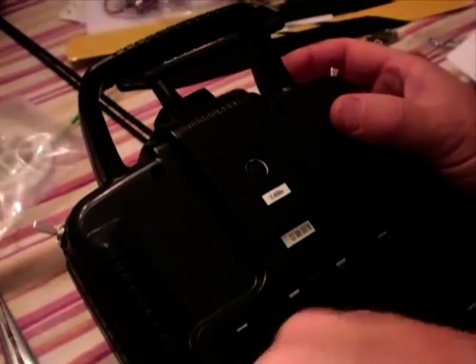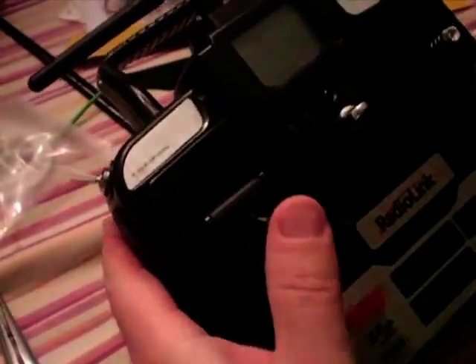Do your screws up, and once you've done your screws up you should be good to go.